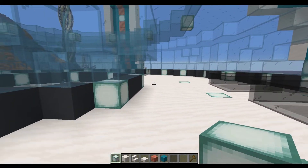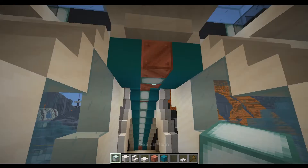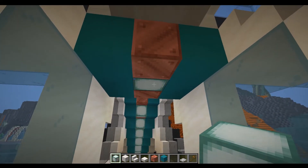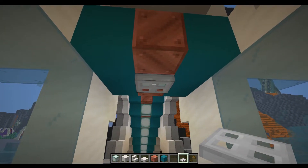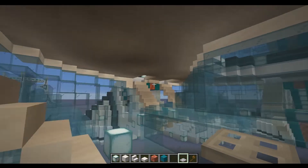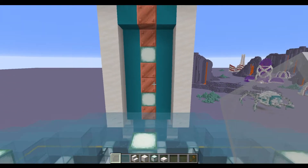Now that the interior is done in its entirety, we've just got a few things to finish on the outside. One last thing before we head outside — as you can see we do get slightly drippy here in the build. If you want to stop this from happening, just place a trapdoor there and that means it's not just a single block anymore. Do that all the way around and it stops any of the drips.